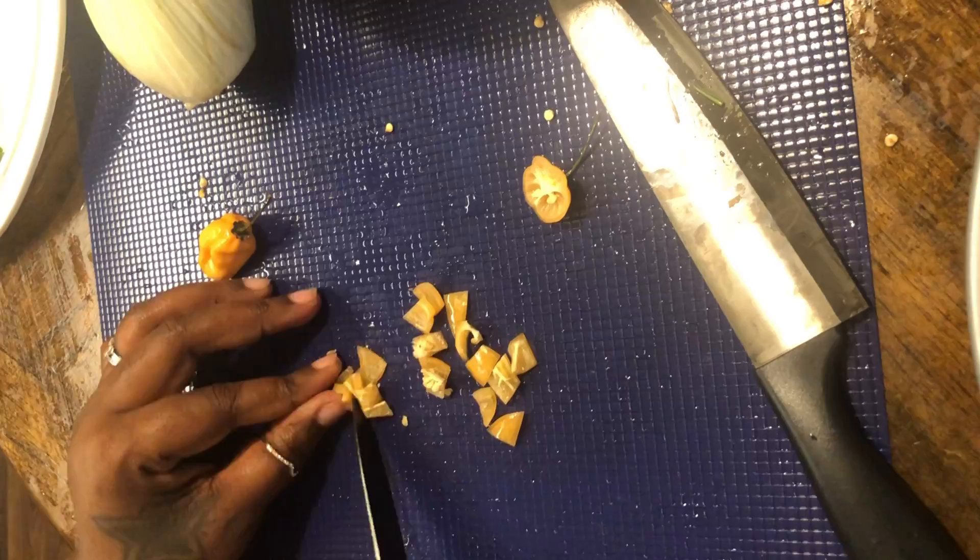Let's go ahead and stuff this bird with some of those aromatics. Now we're gonna lay our bird inside of the roaster. We're gonna take that butcher's twine and close them legs up real nice and tight — tie a good knot in there to make sure it's good and secure.